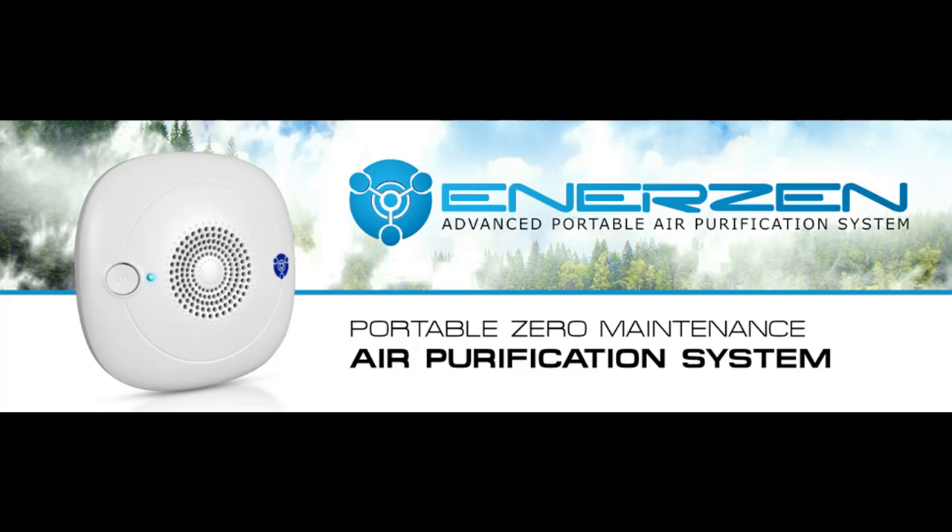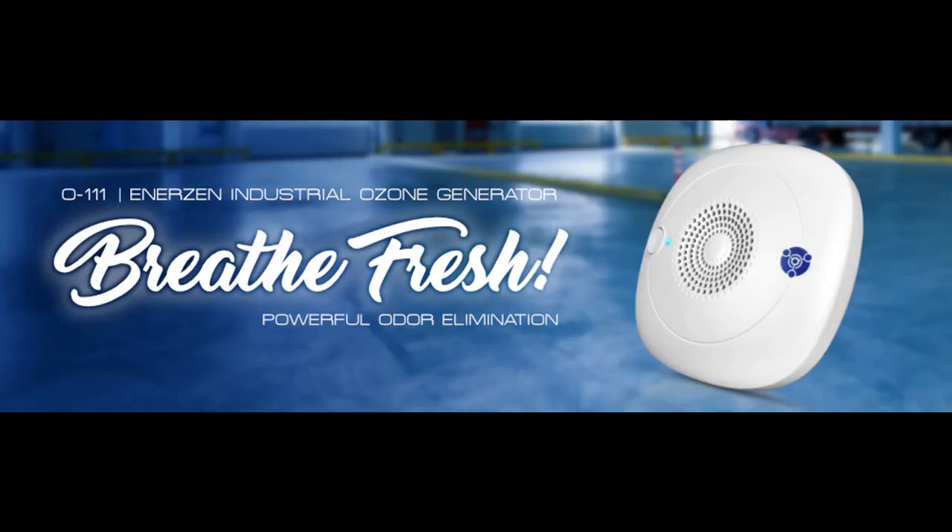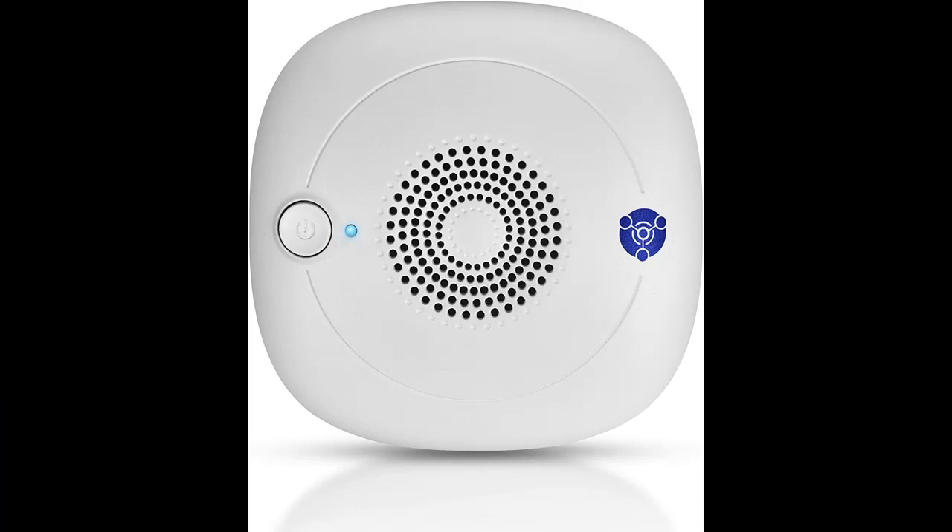Negative ion and ozone functions with 3 modes. 1 press is blue LED — negative ion only. 2 presses is red LED — negative ion and ozone for 30 minutes in an unoccupied space; unit shuts off after.